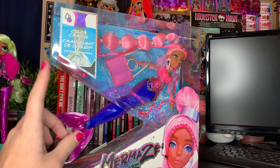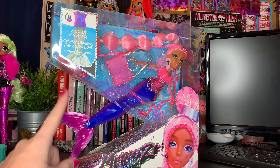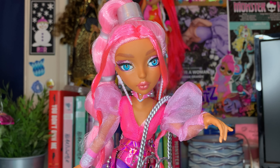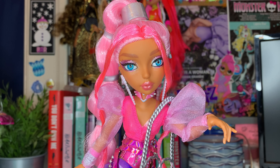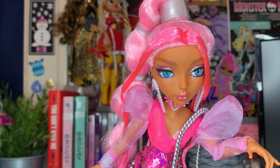This doll is really exciting and I really can't wait to get her out of the box, so I'm gonna do that and I'll meet with y'all in just a minute. Alright, so just from taking Miss Harmonique out of the box, I can already tell you this doll is my favorite Mermaids doll — she is beyond stunning.